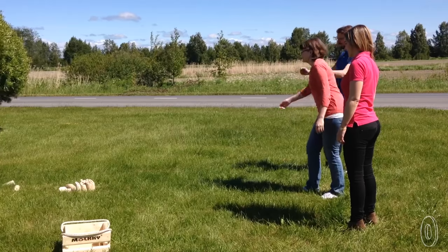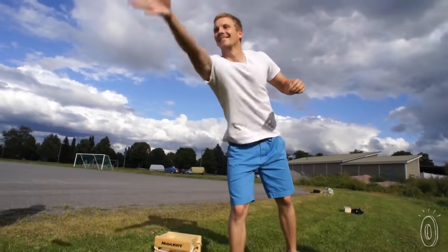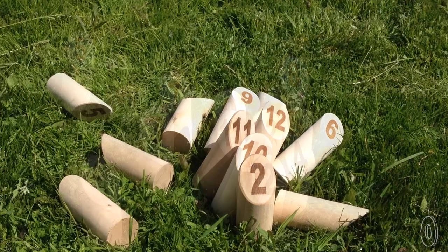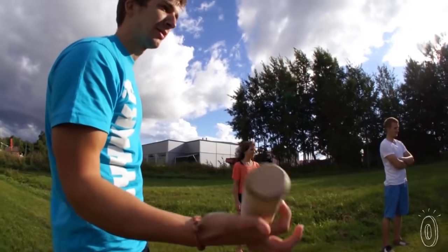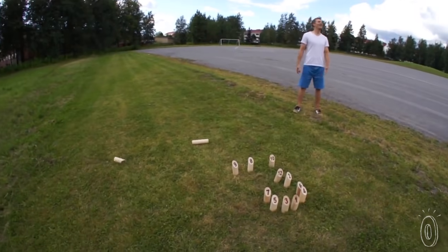It's essentially a Skittles or lawn bowling game with 12 numbered wooden pins. Toss the wooden Skittle to knock down the pins, then reset the pins where they landed. The board, so to speak, will be different each turn. It's simple, but there's a strategic element too.